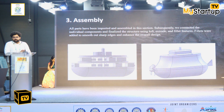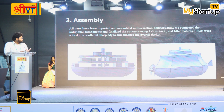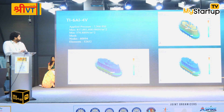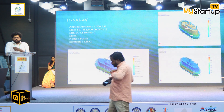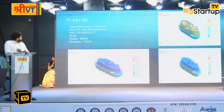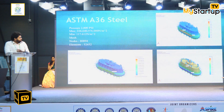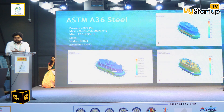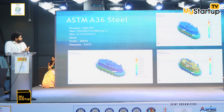Coming to the assembly, we designed all three floors separately and later integrated them using connecting features. For the simulations, since we could not identify the exact Lohas mentioned in the text, we considered the closest available materials. We took three materials and applied the same pressure the Vimana would face if it were underwater up to five kilometers. We then simulated the structural response for all three materials.